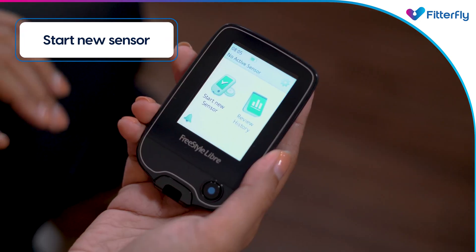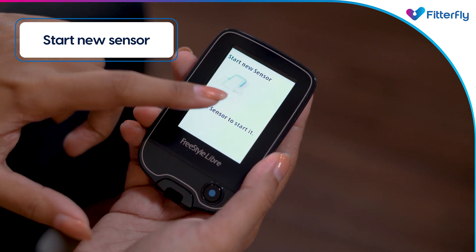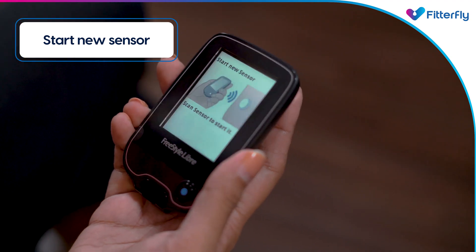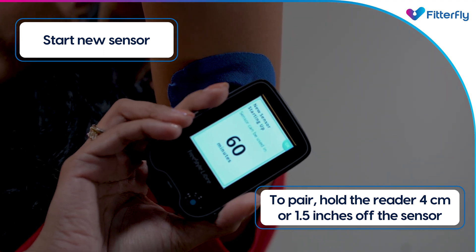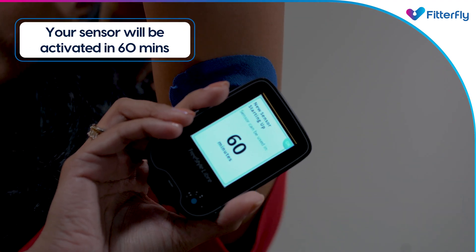Now, to start your CGM sensor, touch 'Start New Sensor' on the screen, then hold the reader 4 centimeters or 1.5 inches away from the sensor to pair and activate it. Your sensor will be activated in 60 minutes and be ready to check your glucose readings.